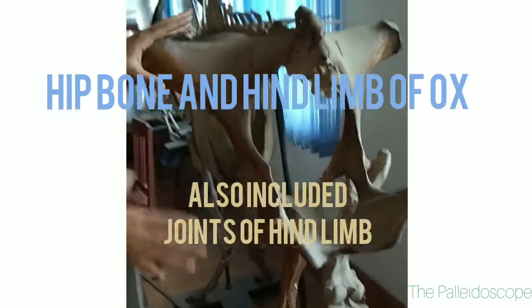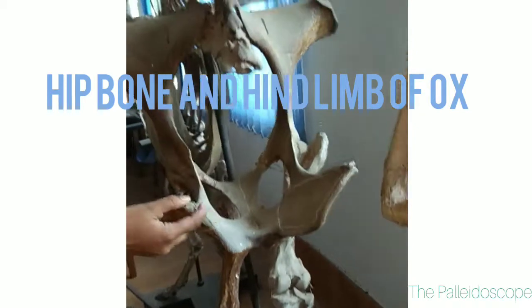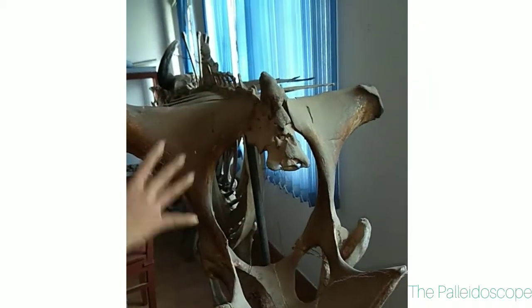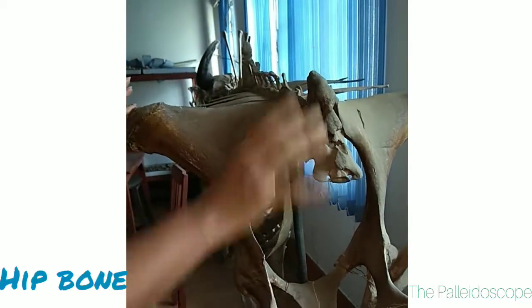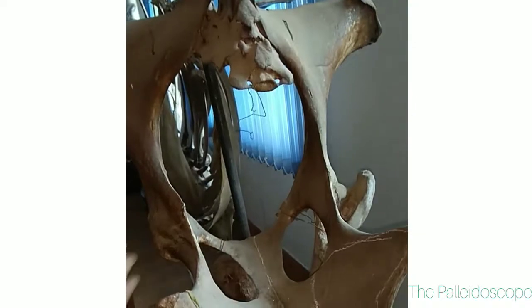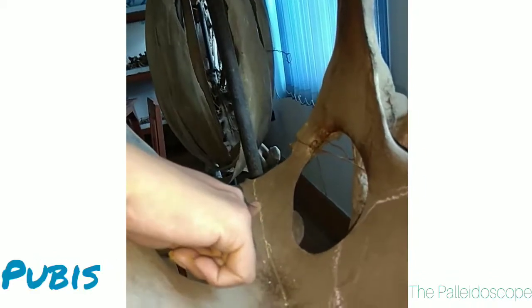Today we are studying about the hip and the hind limb of an ox — bovine hind limb and the hip. This is the hip bone. Overall this is the hip bone and this is the hind limb. This is ileum, ischium and pubis.